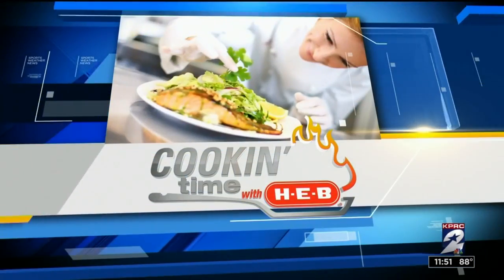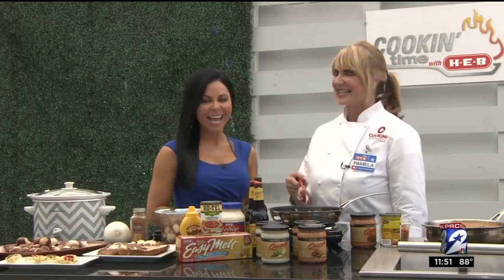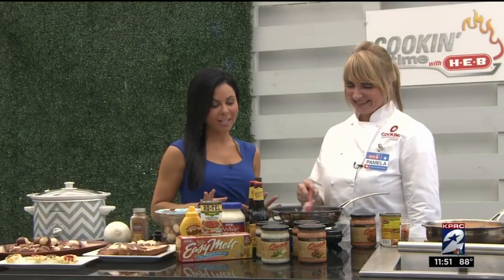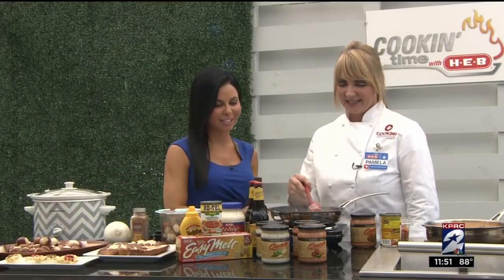We are preparing for the fall and for football season. Here with me is H-E-B's Chef Pamela, and you're talking about something very catchy: tailgating beer queso. We're all about tailgating today, so let's hook you up on what you need to know with recipes.